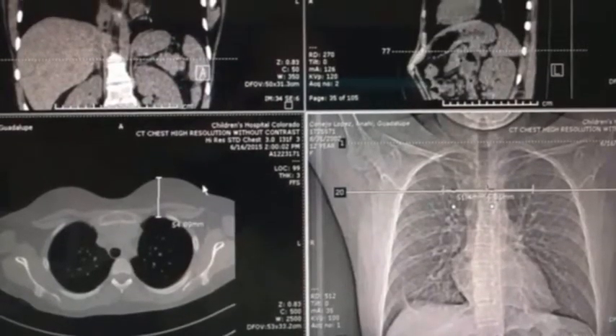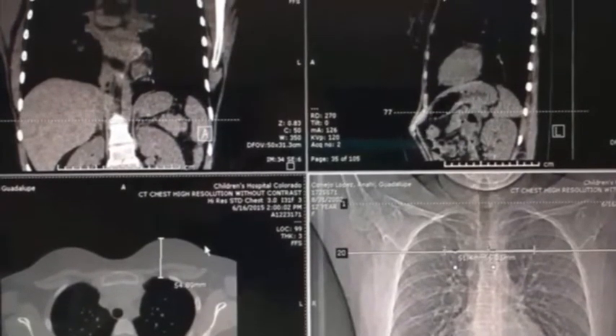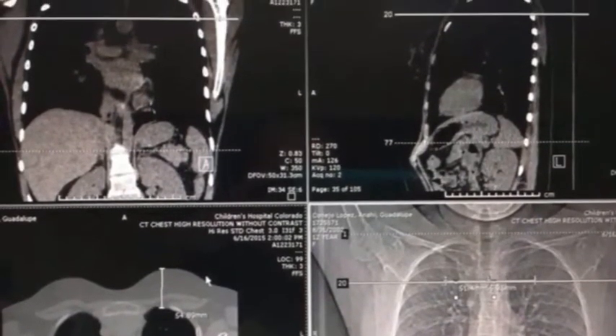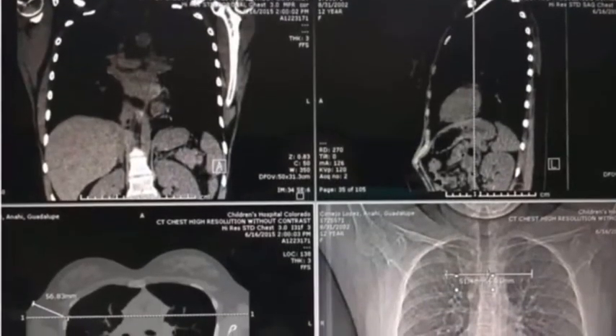What they did, they measured by CAT scan the chest wall thickness of over 240 children, and they measured exactly how thick that chest wall is from the skin all the way down into the pleural space.